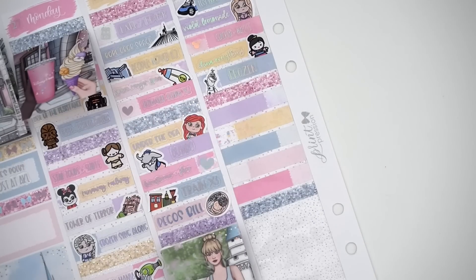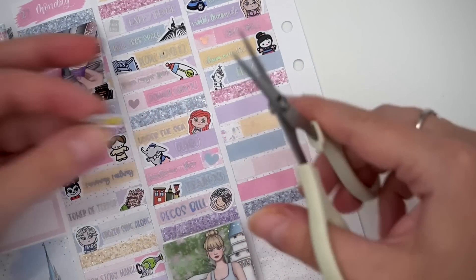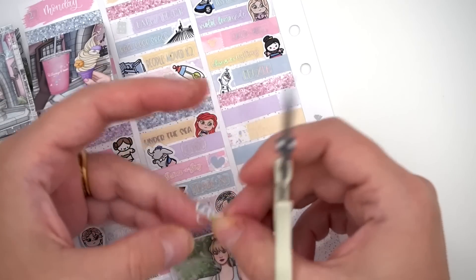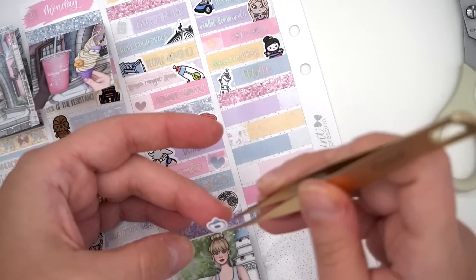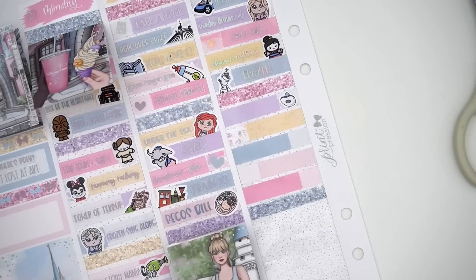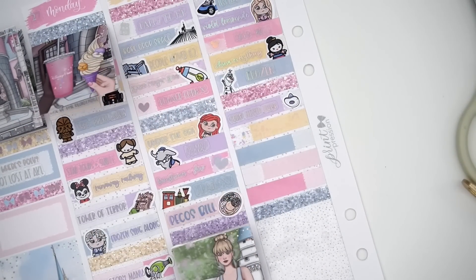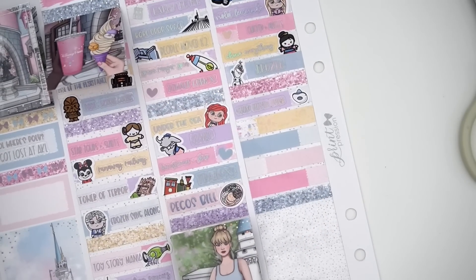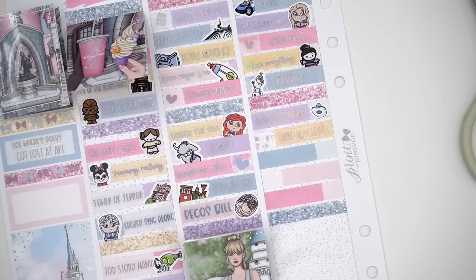We went on the Gran Fiesta Tour because Hannah had never been on it. I think it's very boring and could be re-themed, but there's never a wait — if you ever need air conditioning at EPCOT, that is the way to go. Then we went to the Creation Shop and got more Munchlings — the only place we found the sweet ones.